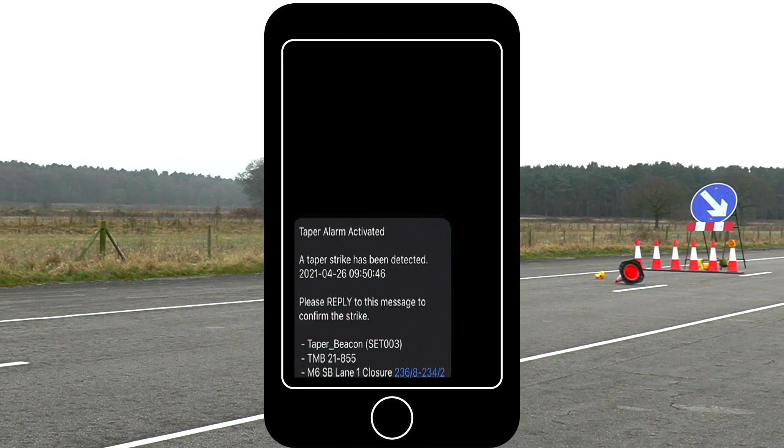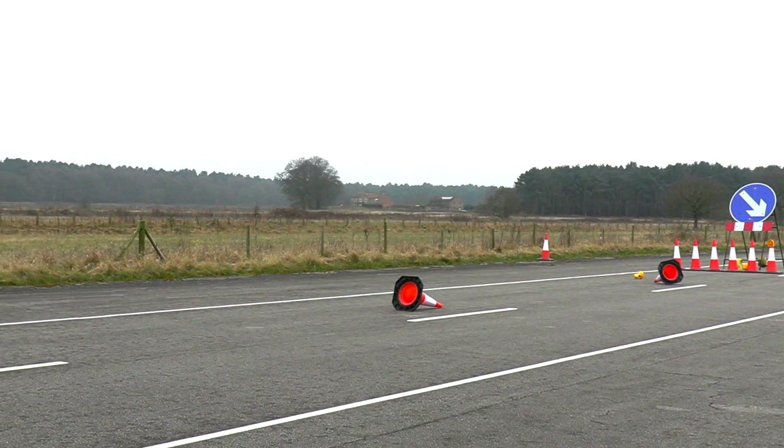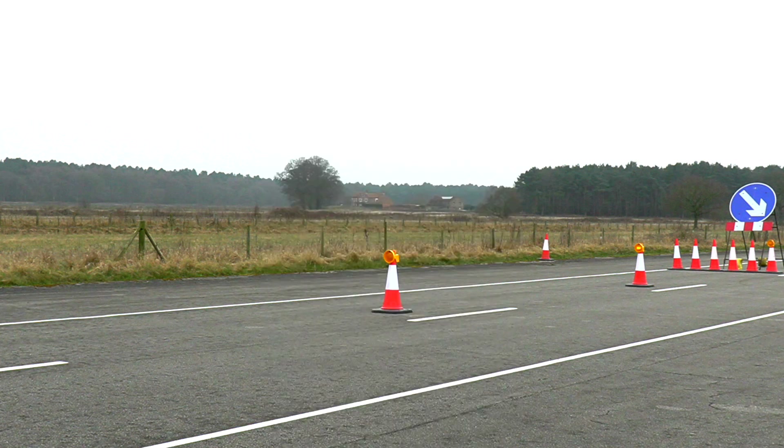In order for HRS to validate taper strikes, all text alerts must be replied to. Therefore, once the taper has been checked and reinstated if required, please reply with either "strike confirmed" or "no strike" via text.